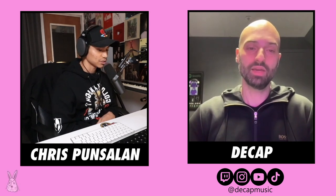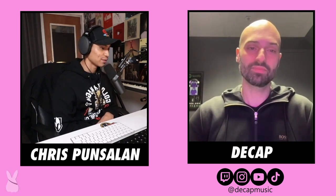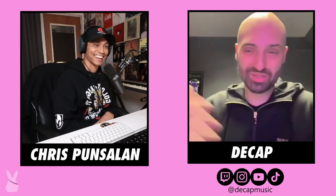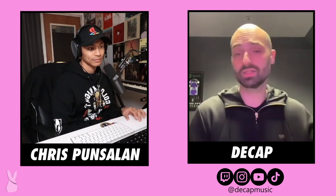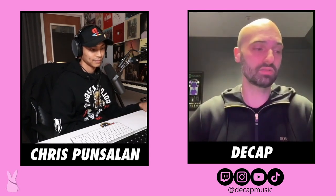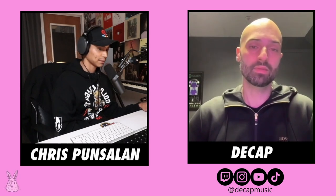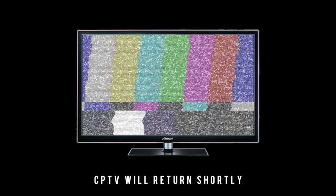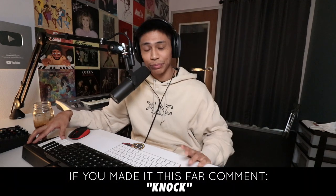Thank you so much for taking the time to do this — everybody in the chat loves Decap. I love you guys too. Keep in touch — follow me on Instagram and TikTok at dcapmusic, DMs are open. Appreciate you, Decap. Thank you guys so much for watching. The link for Decap's new plugin is in the description. If you made it this far, please comment 'knock,' let me know who you want me to interview next, and I'll see you in the next video.